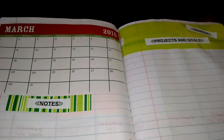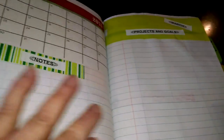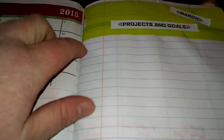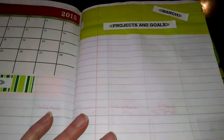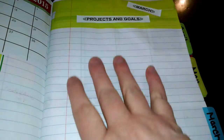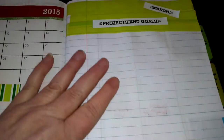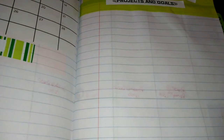Here is my March spread - I don't have anything listed there yet, so this is a good place to show you what I put here. At the end of each month, I make a list of the projects and goals I want to do for that month. I actually have that in two places: a very detailed list in another notebook that's personal, and then here in my planner I just put the highlights so those goals and projects are very much in the front of my mind.